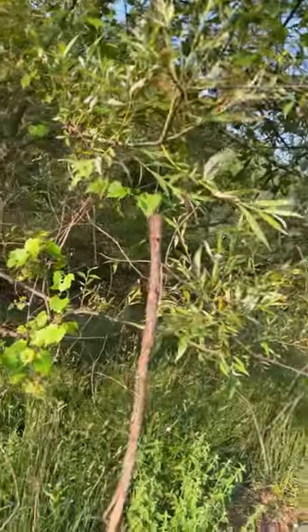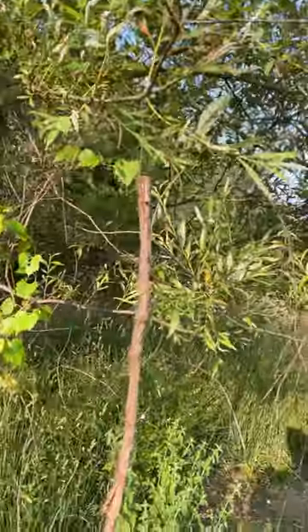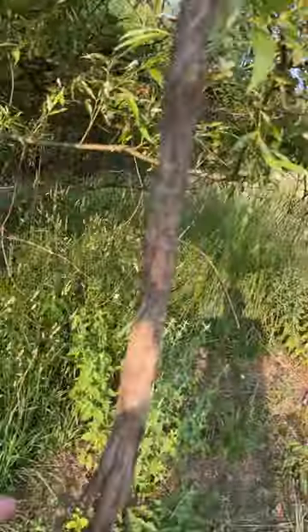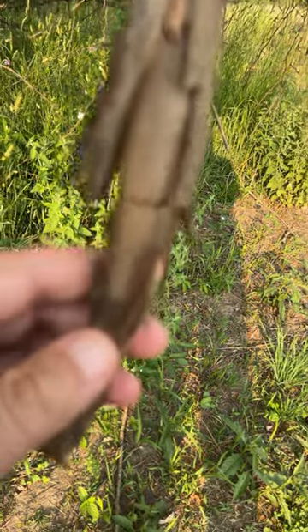If you've got grapevine on your property, go ahead and cut some down and you can set these up for licking branches. I use copper wire and attach it to this willow branch — you can see we got activity.